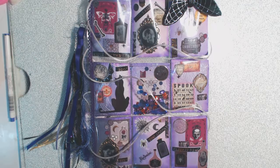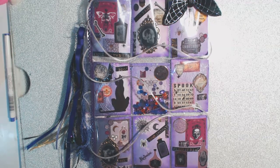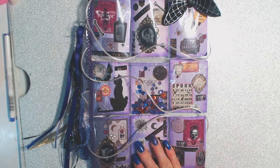So that is my pocket letter for Miss Angie, Miss Itty Bitty. I will make sure to put a link in the description box below to her YouTube. Please go check her out. She is an amazing, amazing crafter and there is so much you can learn from her. Show her some love, go watch some of her videos, and please go sub to her.